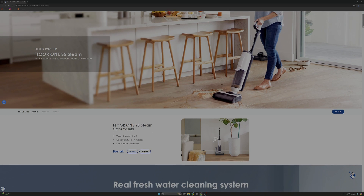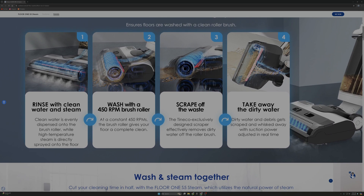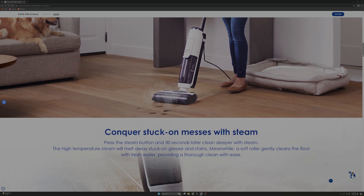I bought the Tyneco Floor 1 S5 Steam on sale for $300. I had some questions that I would have liked answers to before buying it, so let's answer those questions in this video. I have been using the floor cleaner for a couple months now, so let's check it out.